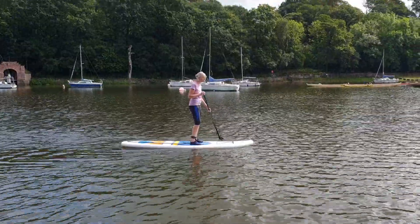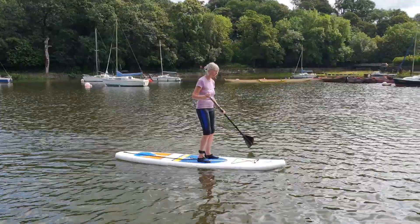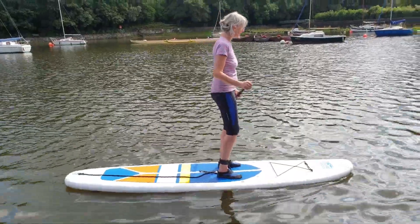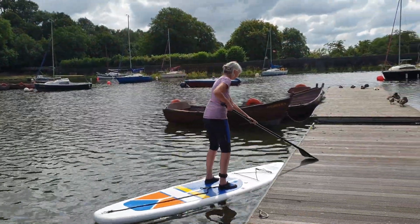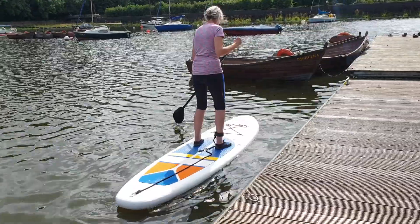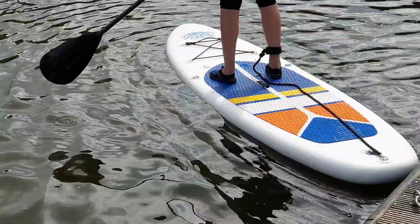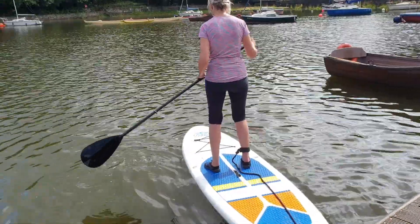I thought we had brought the other paddle. I seem to remember putting it in, but it ain't there now. It's not behind it. Don't know where it could be.